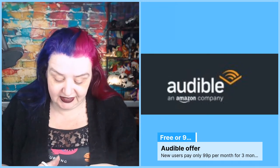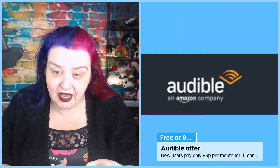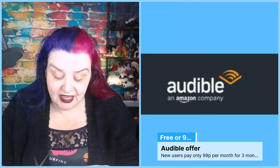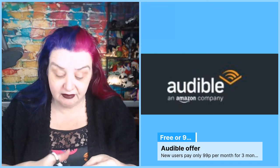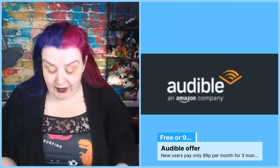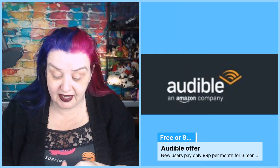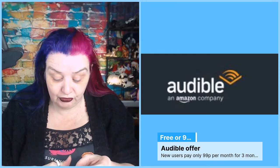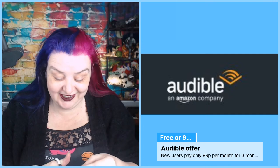Audible is books you can listen to, and it's a deal for my UK audience. If you sign up using my affiliate link - which has shown up in chat or will be in the description below - you get three months for 99 pence per month, and with that you get a free audiobook every month. Any audiobook, any length, is free and you get to keep it even if you cancel. Audible is £7.99 after the three months if you want to continue. If you're an Amazon Prime member you get a month free and two free audible books you can keep forever.